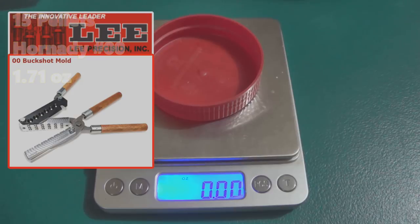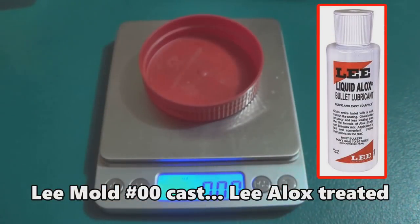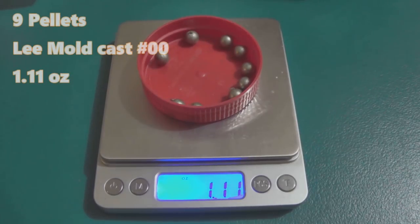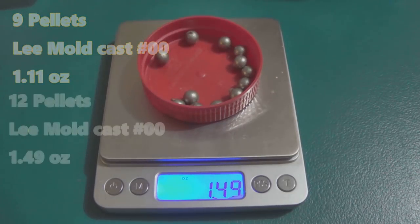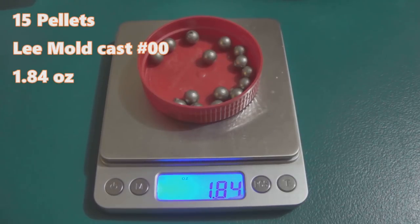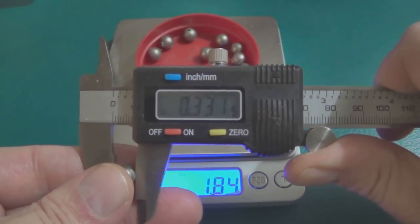The next ones are my hard-cast from the Lee mold, coated in Lee Alox grease. Nine pellets weighs 1.1 ounces. Twelve pellets comes in at right about one and a half ounces. Fifteen pellets is 1.84 ounces — that's a pretty big swing. It's important because we're going by lead payload weight with most of our reloads, and this is a true 33-caliber out of the Lee double-ought mold.